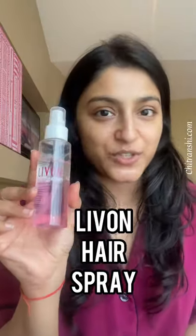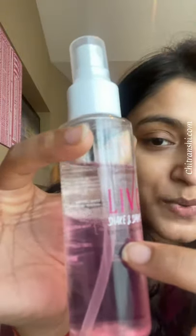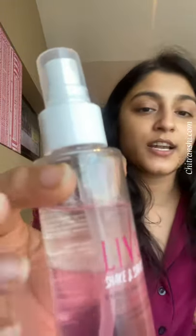We are going to review Live On hair serum today. This is a spray format packed with serum glosses. It has two layers — one pinkish and another whitish. The brand says you need to shake it up before applying, and you can apply it on your damp or dried hair both.